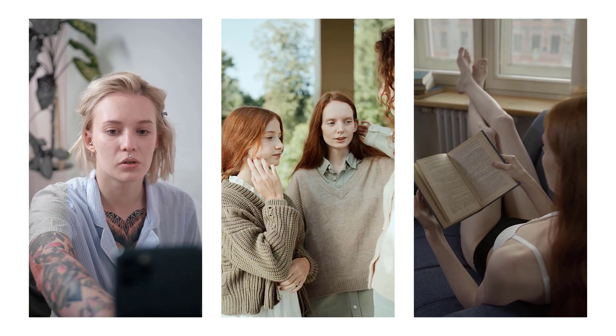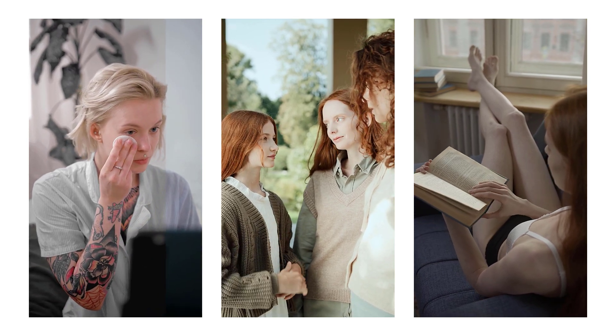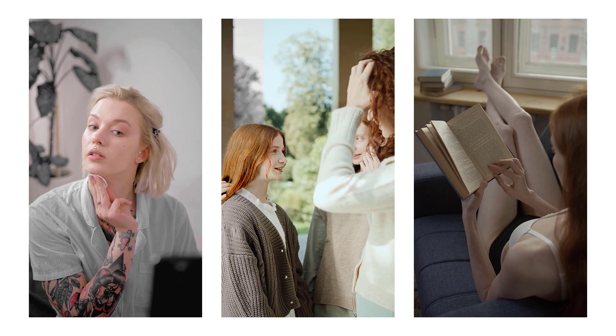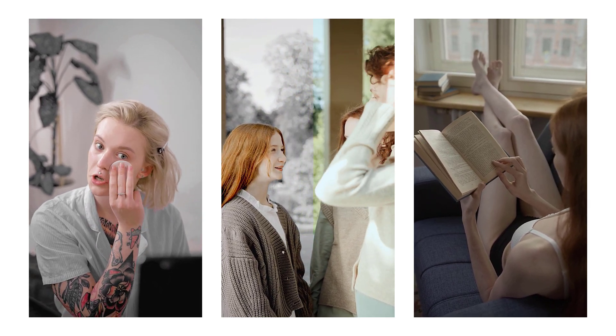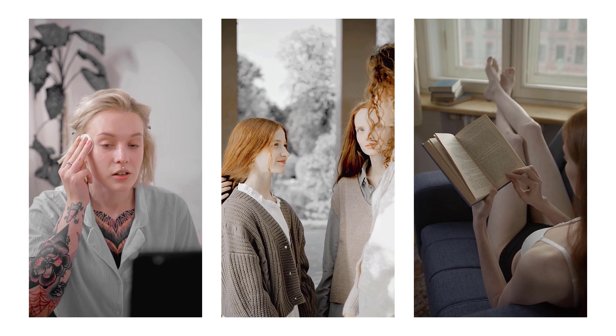Hello everyone, welcome back to my YouTube channel, Art Presets. In this video, I will show you skin polish LUTs for video editing software. Here is an example video showing before and after using these LUTs.